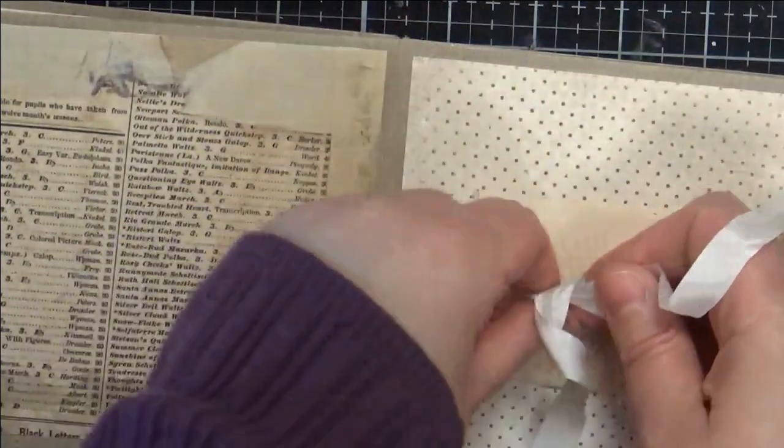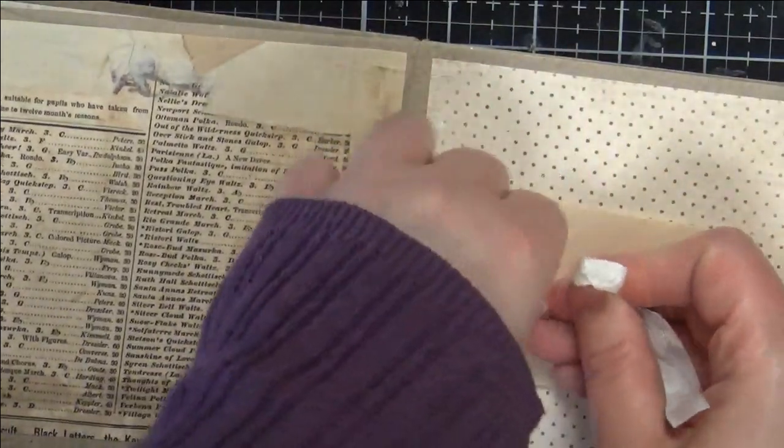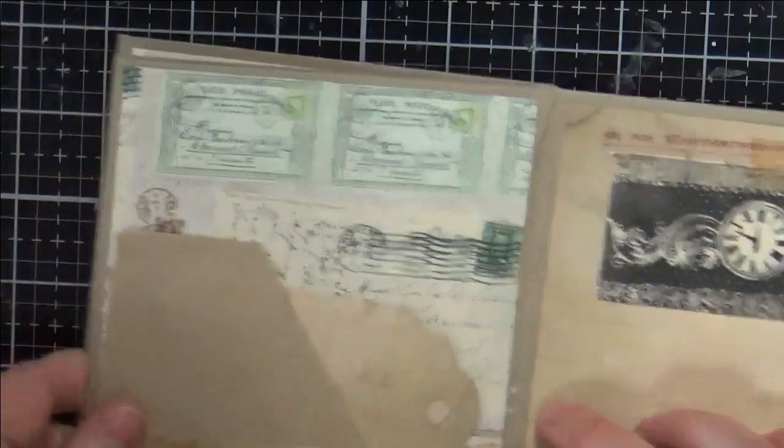I made that on my mini We Are Memory Keepers envelope punch board, but I do have a video on my channel where you can make mini envelopes with your big punch board if that's all you have.